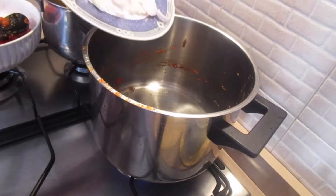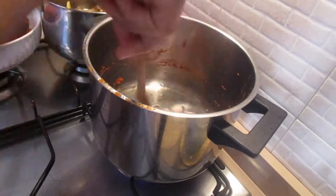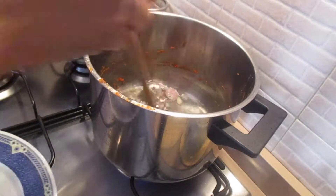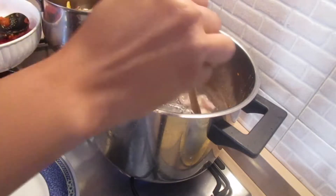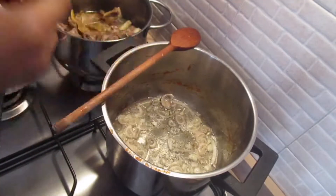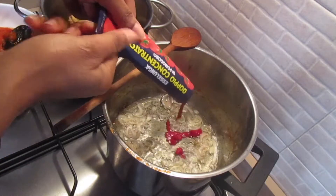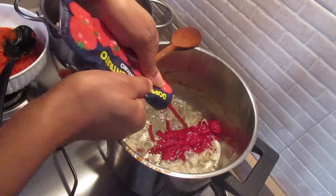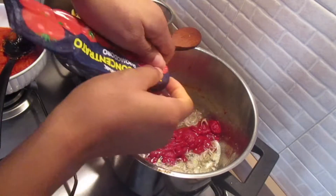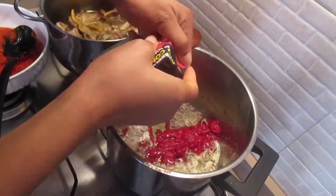The oil is hot now, so I'm going to add the onion and allow it to sauté for a few minutes before adding the concentrated tomatoes. Allow the onions to sauté for about two to three minutes, then add the concentrated tomatoes - you can use any concentrated tomatoes of your choice. Go ahead and add them all into the oil with the onion.